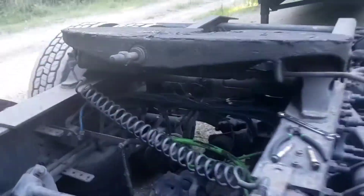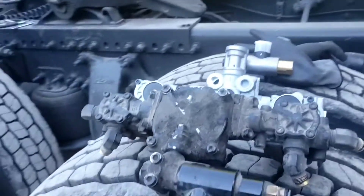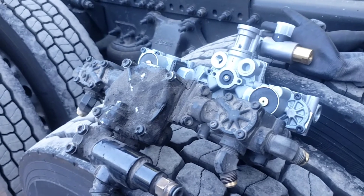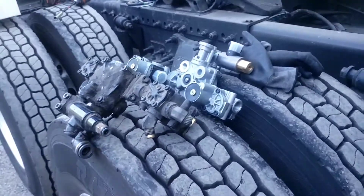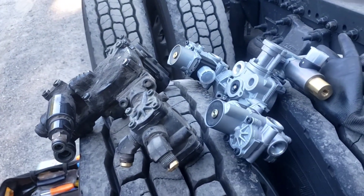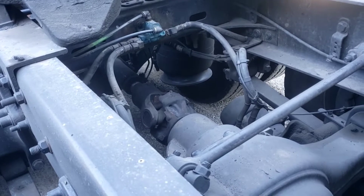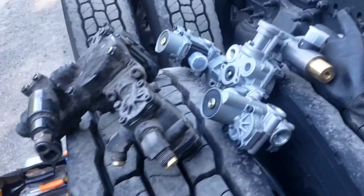This part rarely ever goes bad, or so I've been told. But I had a problem before — it stopped me in the middle of nowhere in a desert area in Nevada. I was down for 14 hours. We did a lot of troubleshooting; I was losing excessive air. We checked the brake chambers everywhere, the front wall, the brake valve — none of them were faulty.